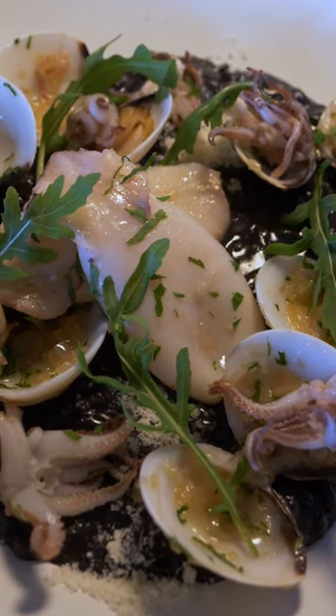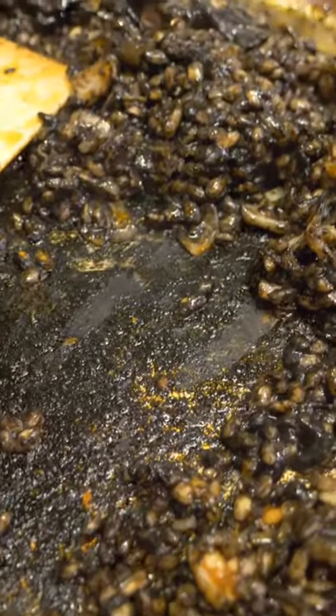Welcome back to my channel guys, my name is James. Today we're going to be making a very unique risotto — something that you may not have seen unless you've been to Italy or Croatia. Since I still have a few ingredients left over from the arroz negro, we're going to be making a seafood risotto.